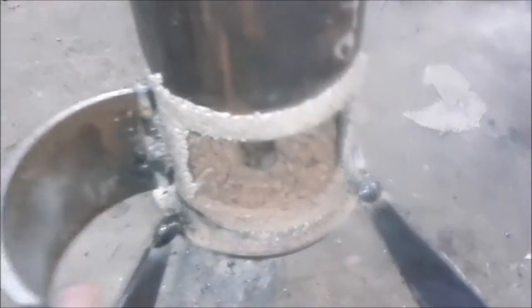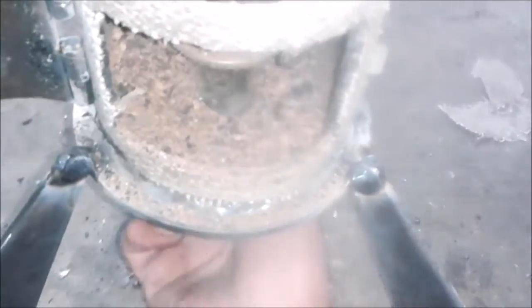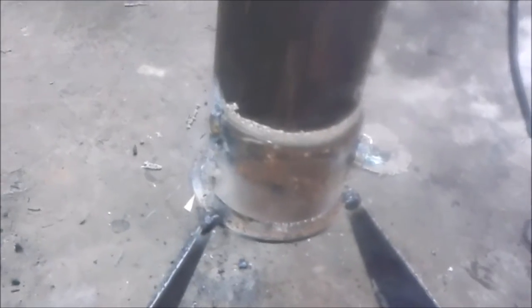Instead of making a nipple with a plug, I made a little door. When you turn this thing, the shaft down, it will clean the ashes out.